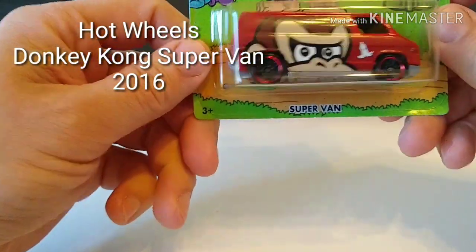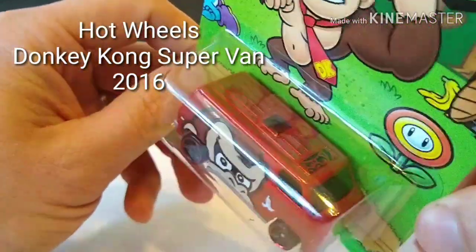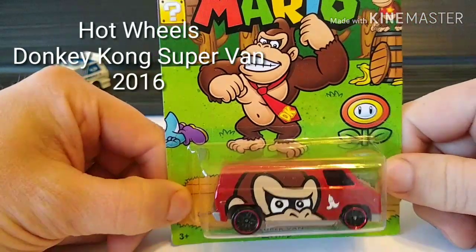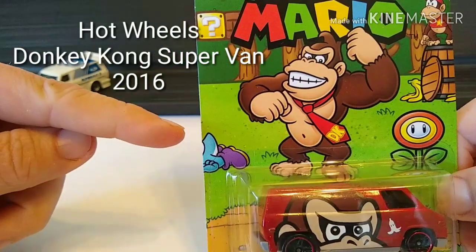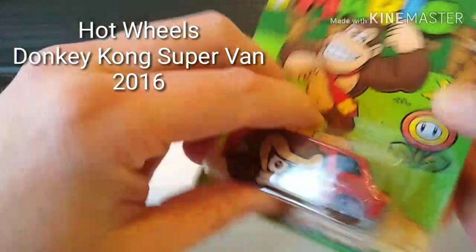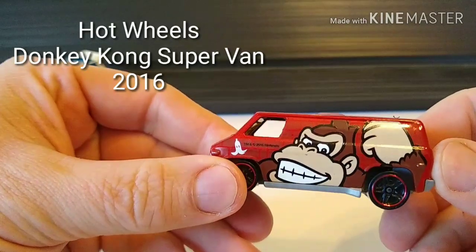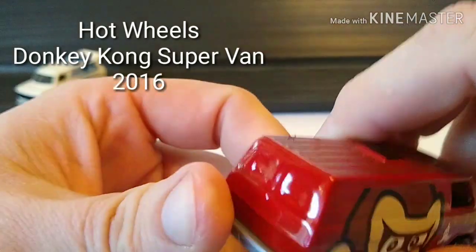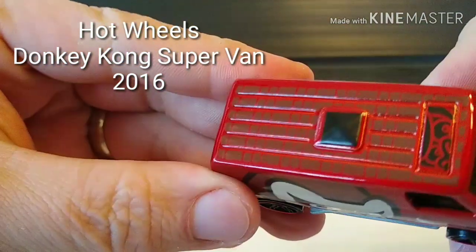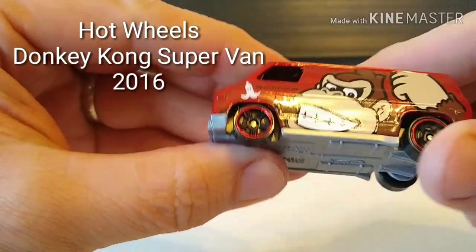Up next, got a Super Mario themed Supervan from Hot Wheels. Metallic red with matte finish tampos — once I open it up you'll be able to see them a little bit better. One thing that did strike me is this card art. You can see we've got Diddy Kong and Donkey Kong. And right here — what happened to Yoshi? I'm kind of confused. Hopefully he's alright. We've got Donkey Kong with a little Nintendo copyright there. Got that metal flake. You can see it's a brick — pretty cool paint job. I'm a fan of this Hot Wheel.